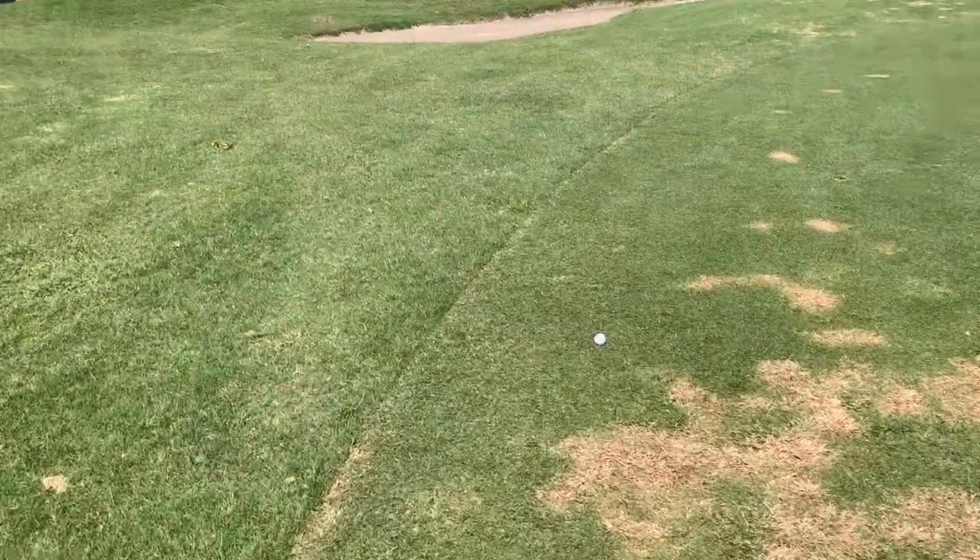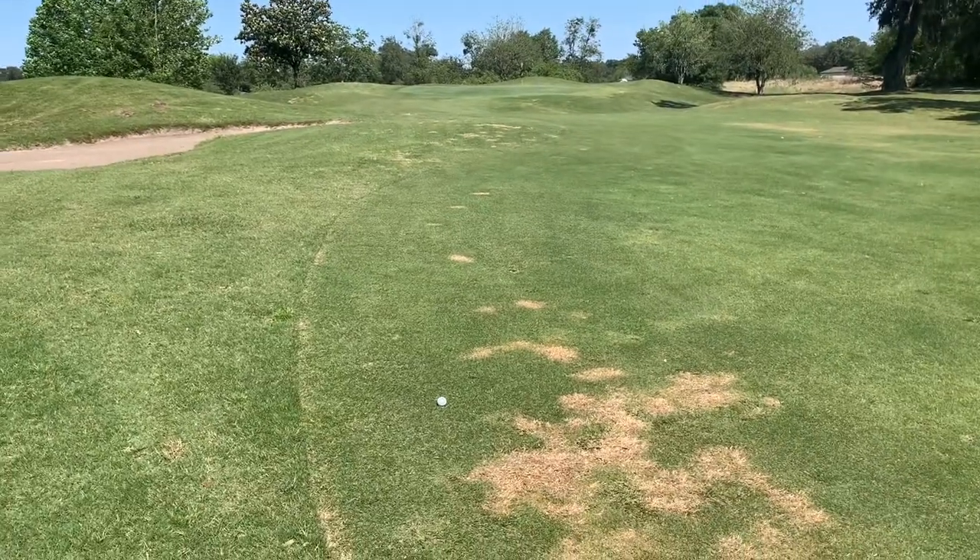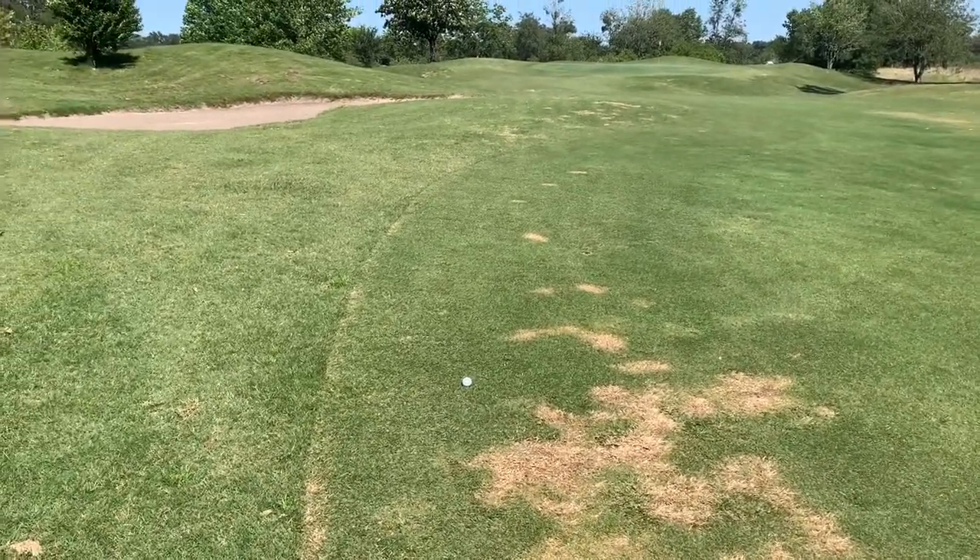I hit that shot a little bit left, but I'm in the fairway, staring at the flag with pretty decent distance. Two shots with the Monza — impressed with the performance. Let's take a look at it.